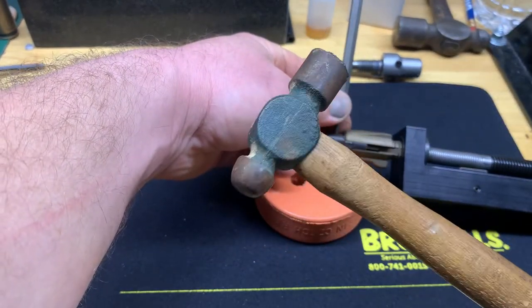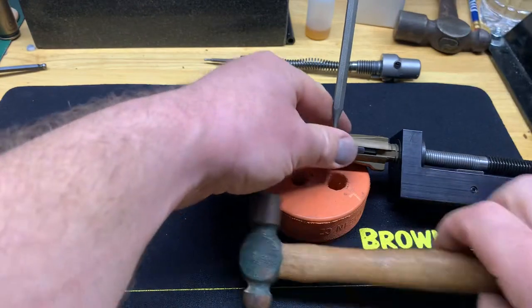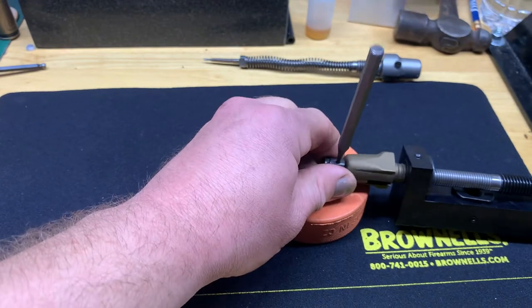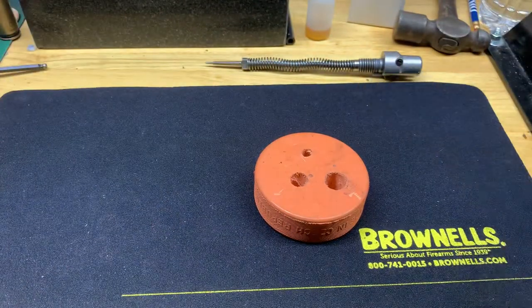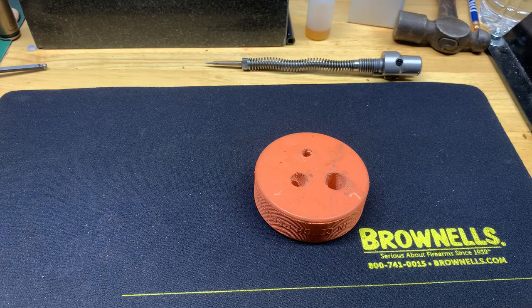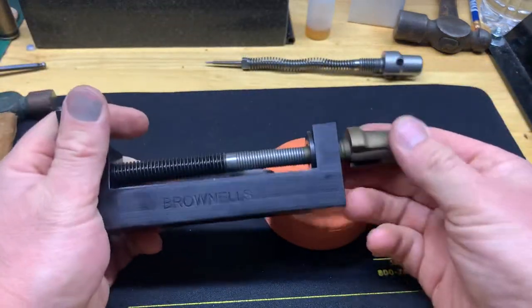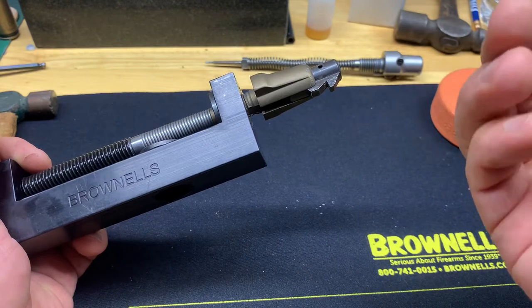Another thing I learned from Kurt: you don't need a huge ball peen to knock out a small pin. I'm not even sure what this one weighs, but this is a pretty small ball peen — you actually get more out of a blow with a small one. Alright, pin's out; it went down through my homemade bench block as you can see.